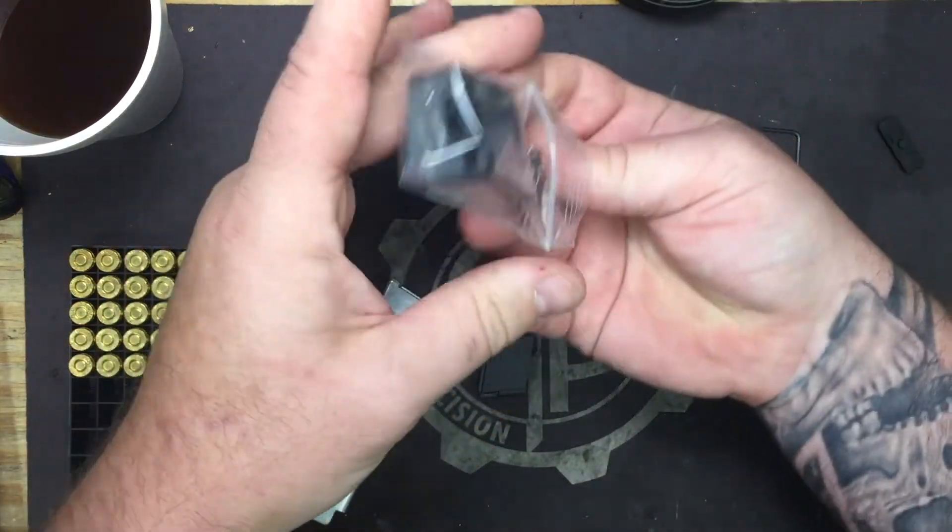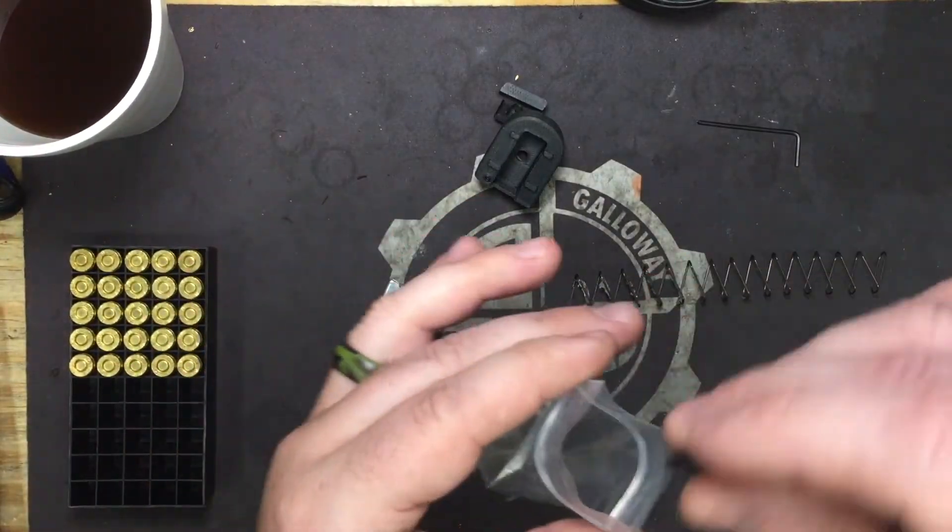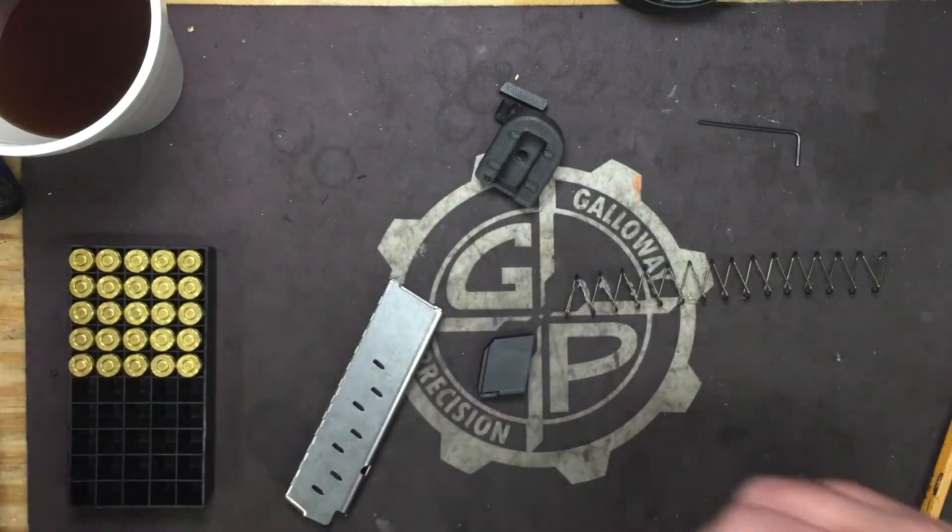Now that we have that all out, we're going to open up our bag of goodies and take them out. Take your old locking plate and base pad, put them in the bag, and set them off to the side.